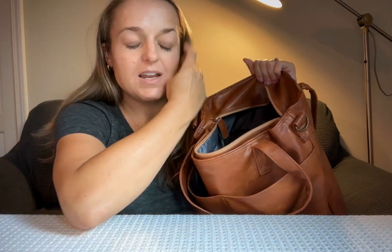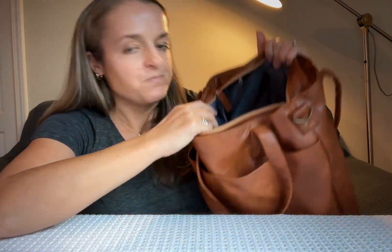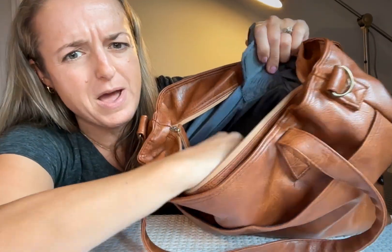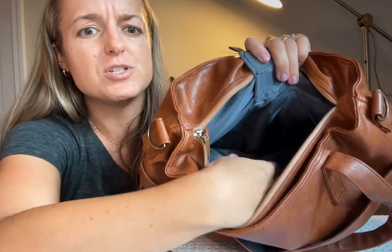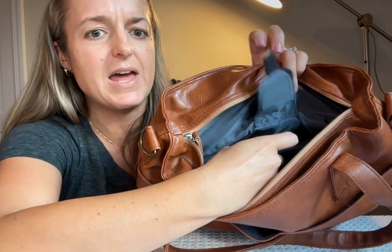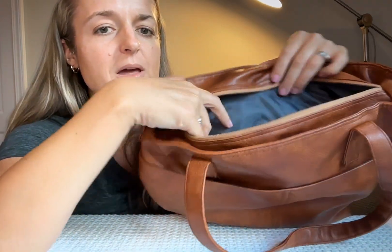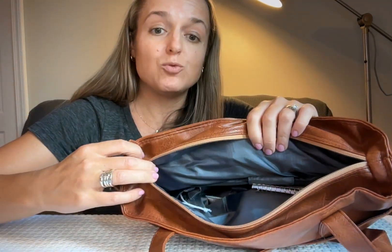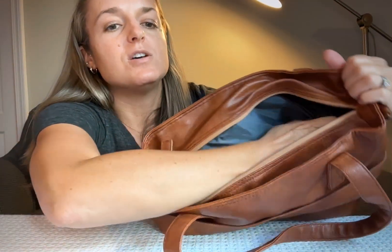On the inside there's a laptop sleeve — a little velcro pouch you can open up and put your laptop down in. It's padded. I don't carry my laptop in here; I carry books, like when I'm headed to a sporting event and need something to read.